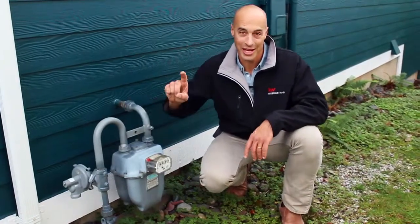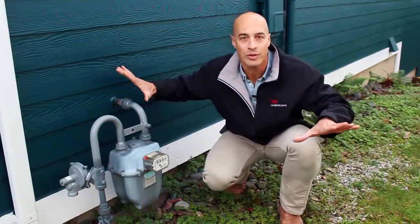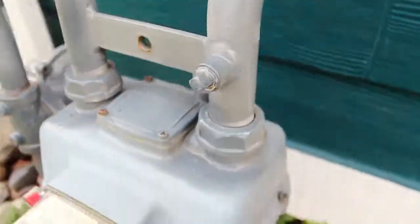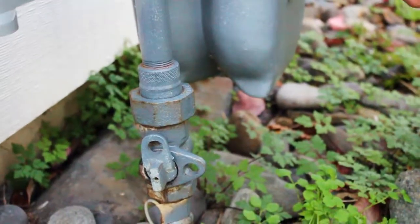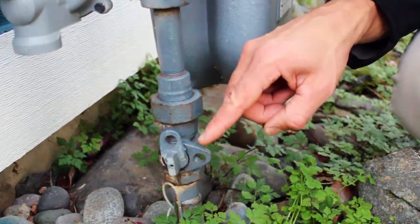Hey everyone, this is Brandon Nelson. In one minute I'm going to show you how to shut off the natural gas to the entire house in case you smell a leak. This gizmo here is the natural gas meter. Every bit of natural gas that goes into the house goes through this. If you smell natural gas inside your home and you don't know where it's coming from, you need to come out to the meter and turn it off at this valve.